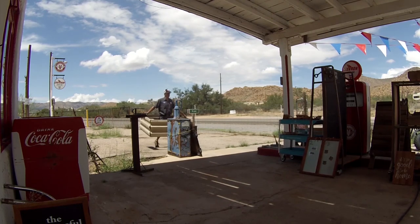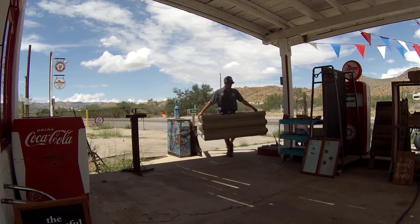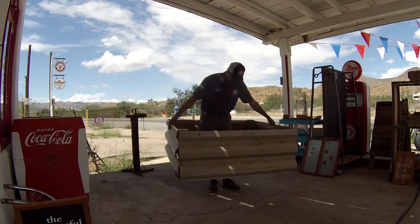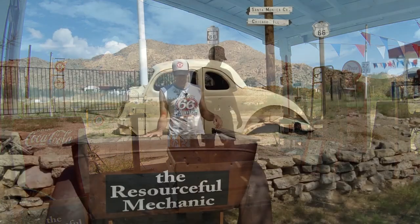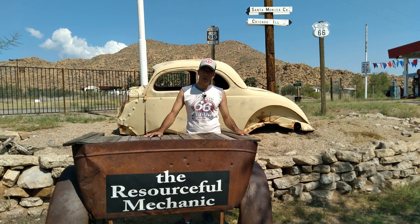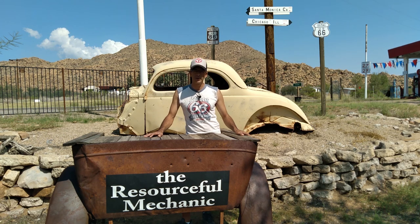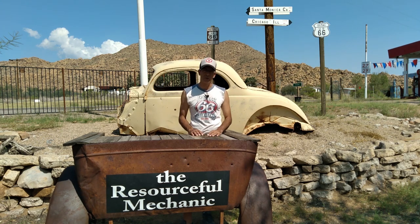That's it - the assembly of a 4x4 raised bed planter. Thanks for watching How to Build Your Raised Bed Planter on a Budget, Episode 2: Construction. We hope you join us in the next video, Episode 3, where we're going to show you how to pimp your planter - how you can customize and accessorize your planter to better suit your needs. I'm the Resourceful Mechanic, hope you have a great day from Valentine Station, and we'll see you in the next one.